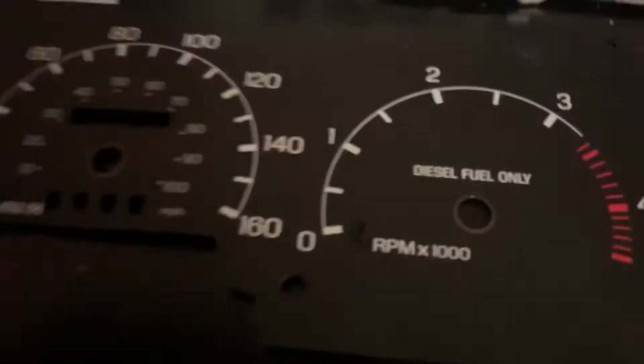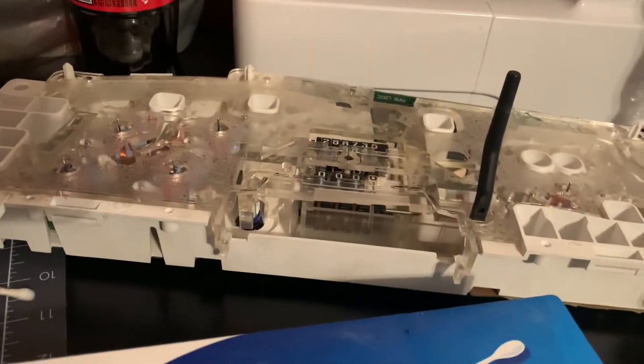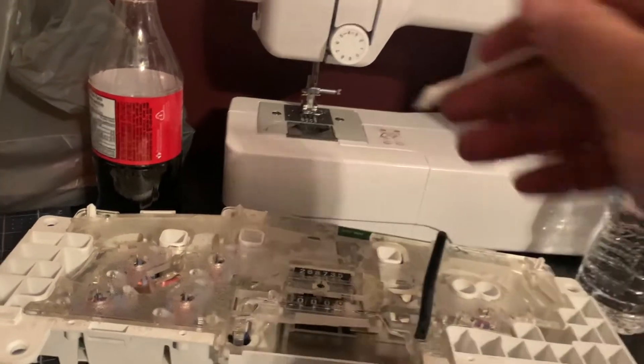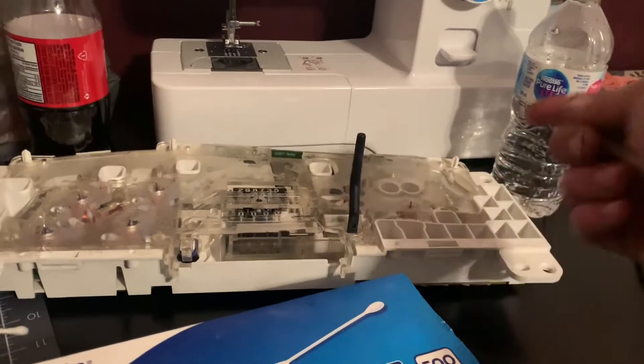When you have this off, I suggest putting your LEDs in, plugging it in, and verifying all five main illumination ones work. And the little one up here works too — that's also an illumination one. And if you've changed any of the ones like the wait-to-start or anything, check those too.